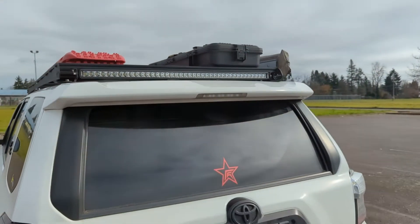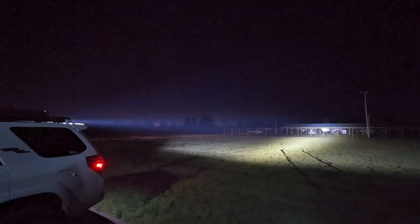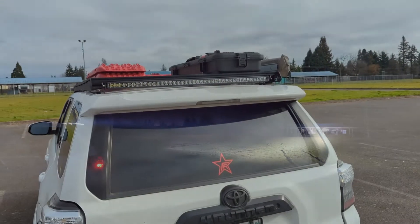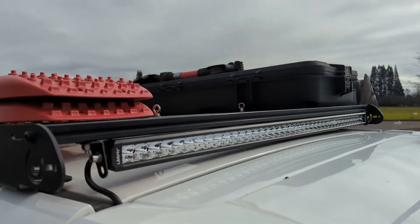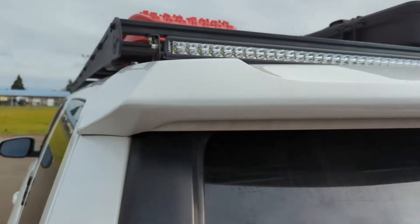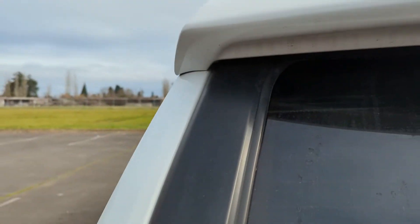I did come out here last night to see how bright it was. And one of my fears was that it wouldn't hit the ground close to the rig, but that's a non-concern. I'll show you tonight when I light it up so you can see it. Pretty simple — 42-inch bar mounted to the roof rack. The wire just tucks into that little gap. It was really easy, actually easier to wire than I expected.